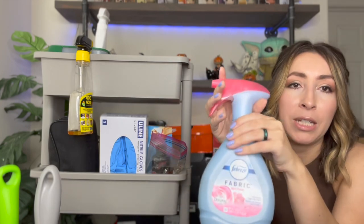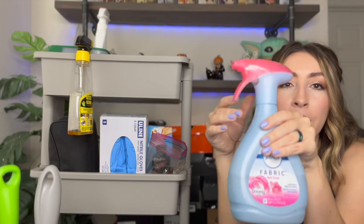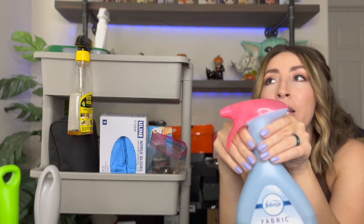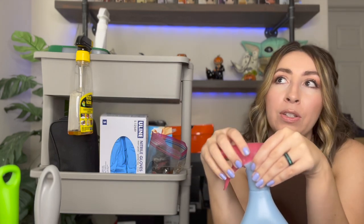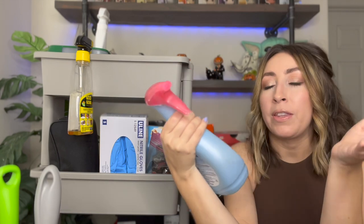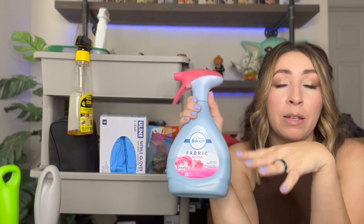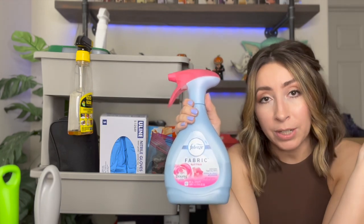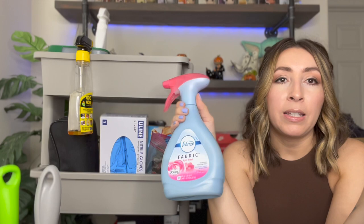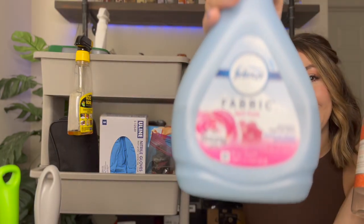I also have regular Febreze spray, which is good for just eliminating odors. You don't want to spray your shoes with anything too strong that would irritate potential customers — you just sometimes want to mask other smells. Sometimes when I source shoes, they may come in with a smoke smell I wasn't aware of. One of the things I like to do is spray them with a spray like this, stuff them with dryer sheets, or wrap them in dryer sheets. If it's really bad I'll stick them in plastic bags with dryer sheets and put them in my freezer, which a lot of times helps. I can also put them out on my porch to air out.